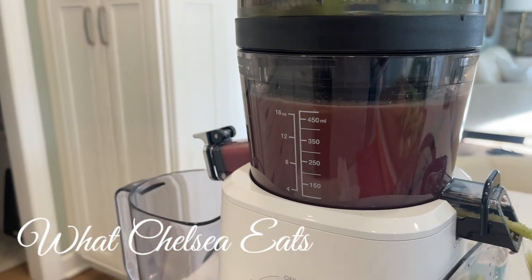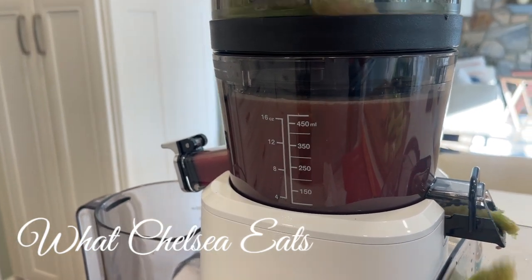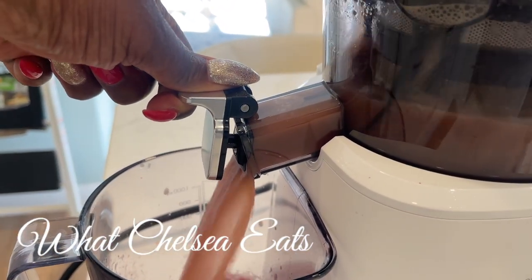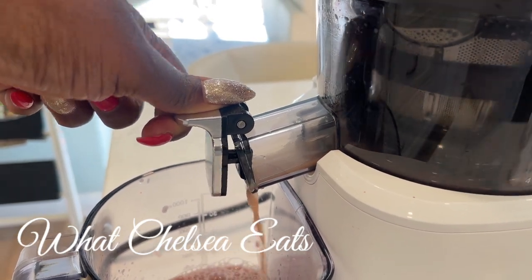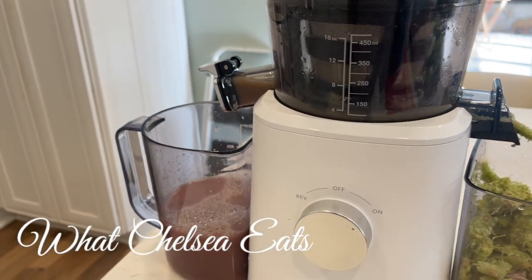I added these ingredients to the juicer, and this made about 32 ounces of juice. It's really a smooth juice, but it's a spicy juice because I used a lot of ginger. If this juice isn't sweet enough for you, you can add apple to it, but I liked it just the way it is. And if you don't like as much ginger as I used, you can use less.